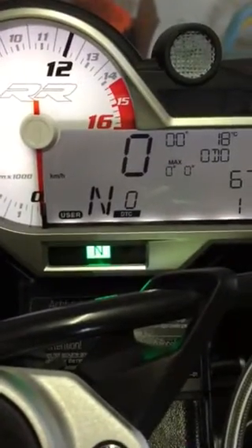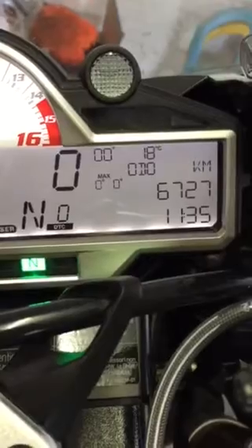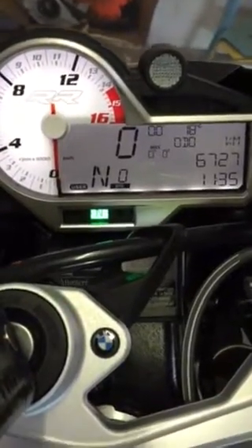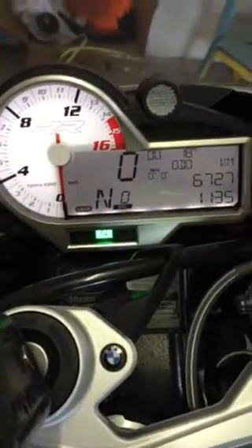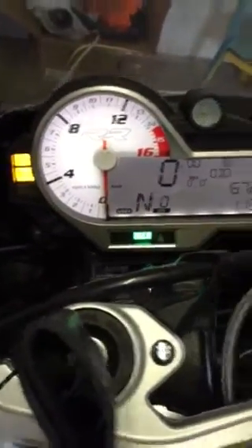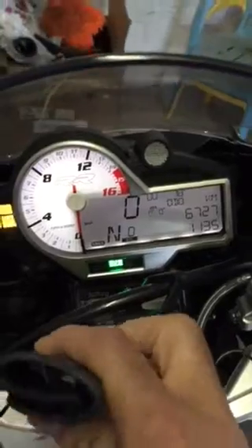This bike is wicked - it eats up Busas and H2s for breakfast. As you can see, 6,727 on the clock, brand new, about four months old. If the doctor didn't say I can't ride superbike anymore, there's no way this bike would be sold, but anyhow it is as it is. Let's go through the rest of the bike and what I've done.